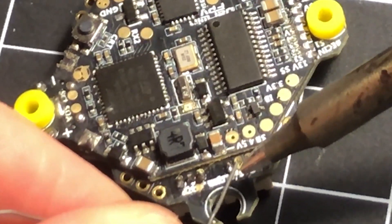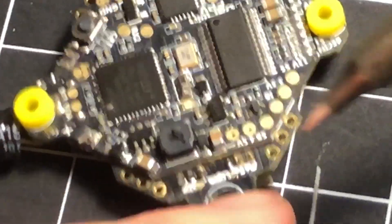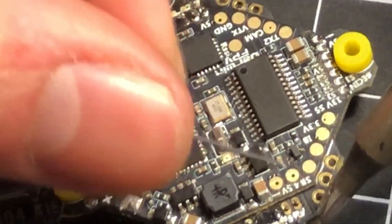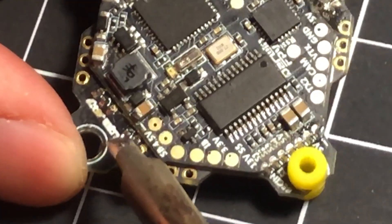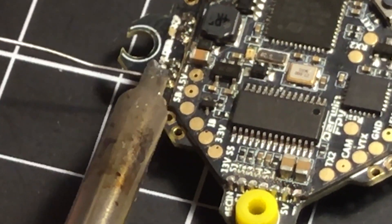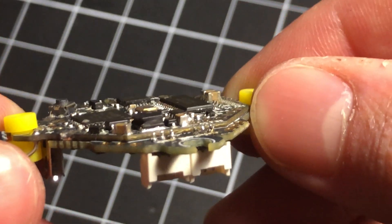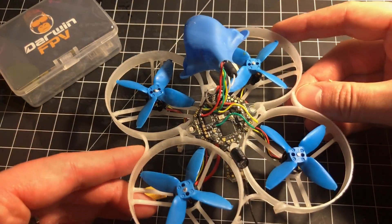For the middle pin, I'd approach from the right rather than the left so that if anything flows over, it's easier to clean up. Sometimes you bridge it and that's not a big deal — you want the solder to flow from the iron right onto the pad. The third pin is the easiest because you don't have to worry about anything around it. The end result isn't perfect, but it's good enough.